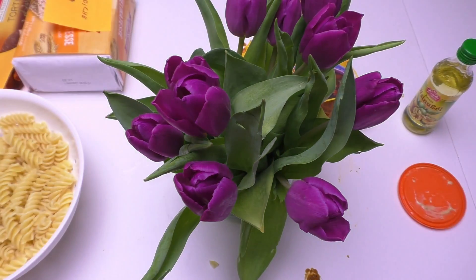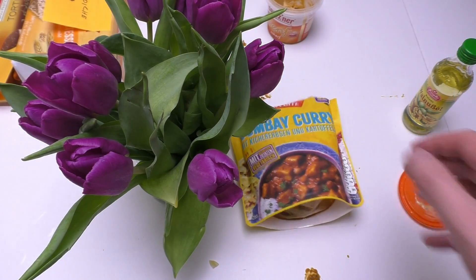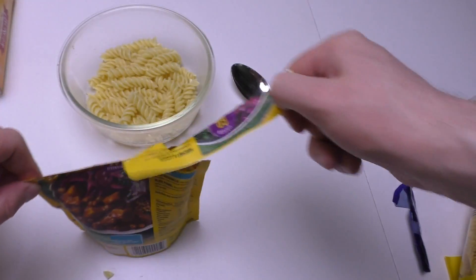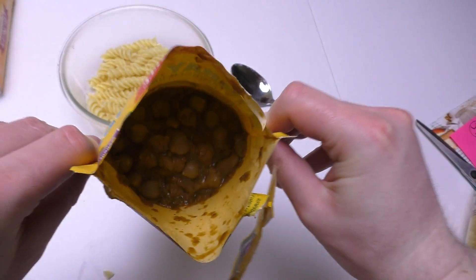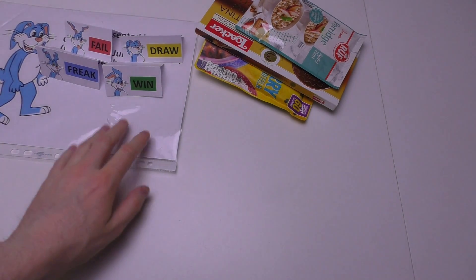Hello my beautiful friends! Today we eat noodles with Bombay curry. It's meant to eat standalone, but I have some noodles as well. Welcome to junkfoodtaster.com, my beautiful friends.